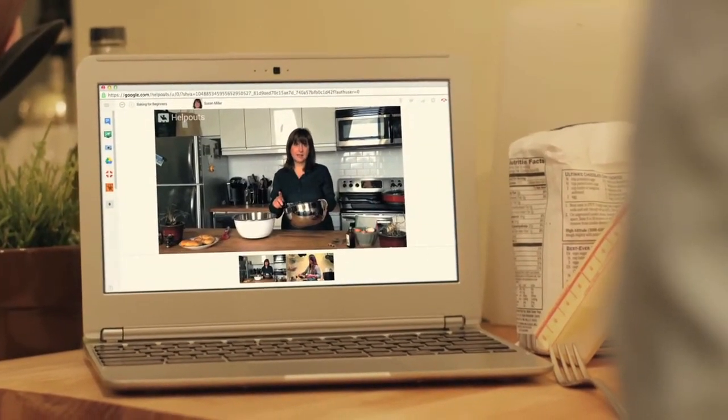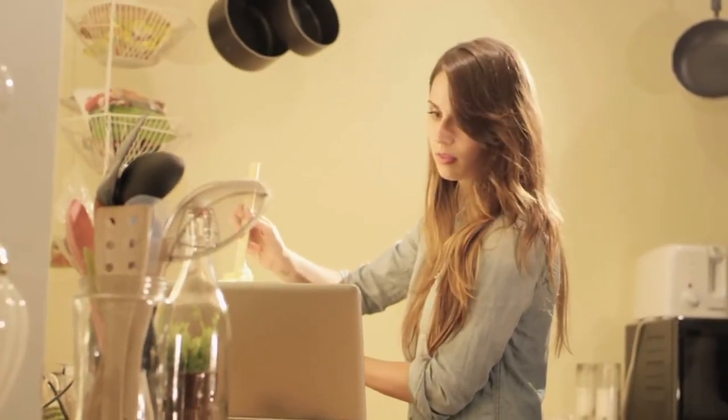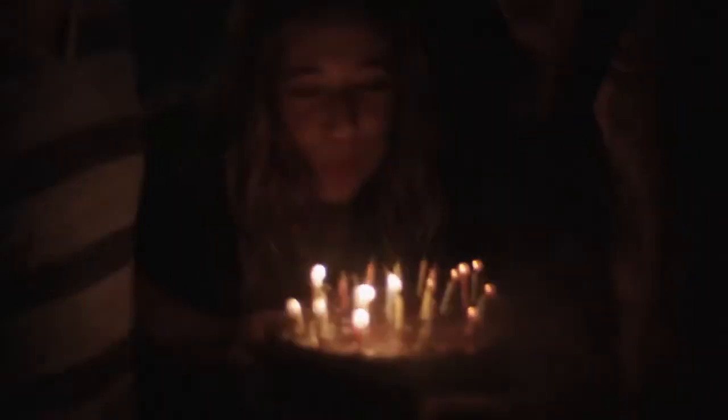Before you fold the egg whites into the cake, the trick is to stir just the first third in. That way, you get a more even texture throughout the cake. You're done.